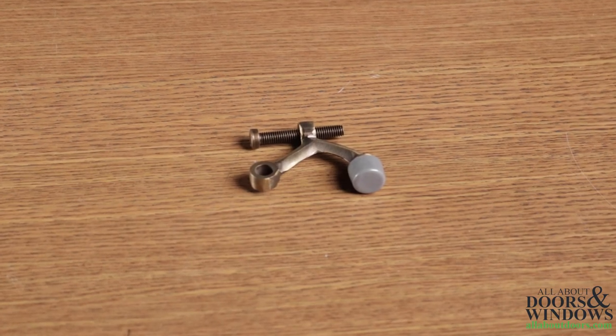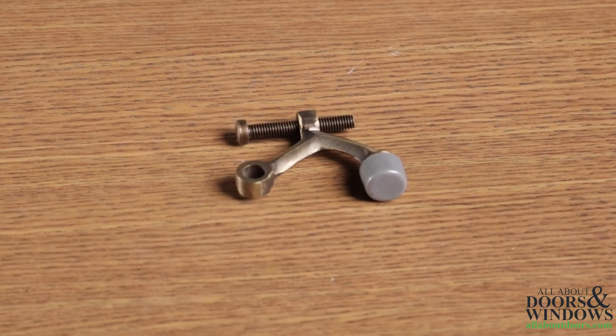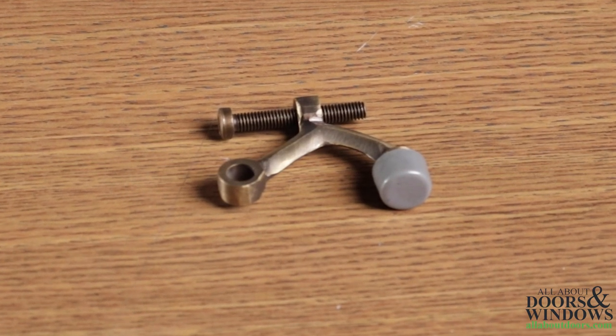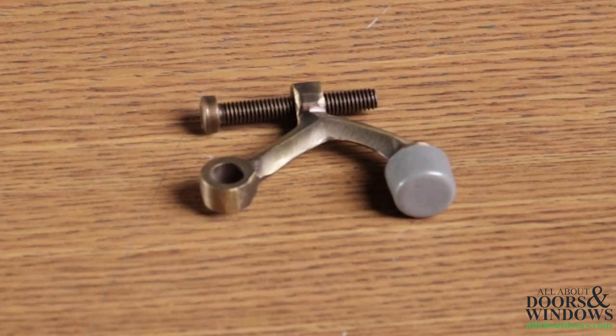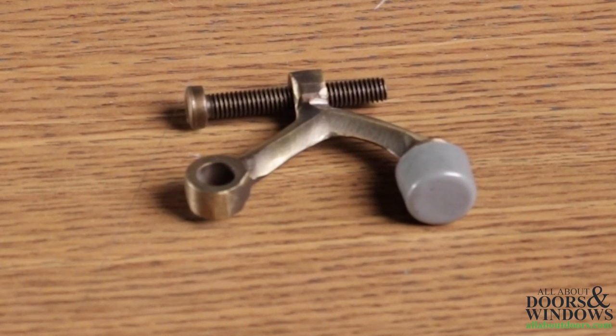Hinge door stops are the second most common door stop used in residential homes because they have the most flexibility of use. They are normally used in situations where the door does not open up against a wall. In these situations you can use a hinge stop to prevent the door from hitting whatever it will open against. Hinge stops are mounted on one of the three door hinges, though they are generally installed on the top hinge.